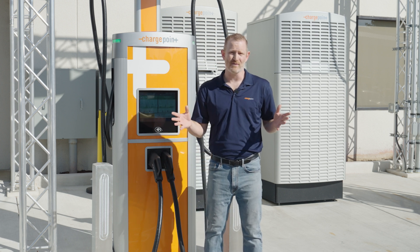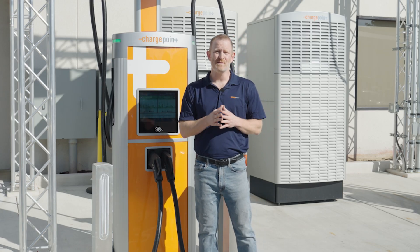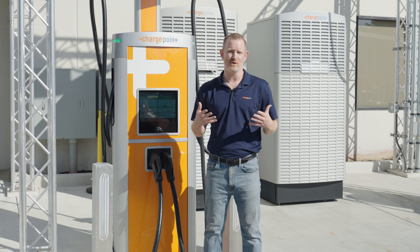This is great for drivers because when they pull up to a station with an Omni port, they don't have to worry about what type of connector it serves. They can simply come up and it will automatically deploy the connector that matches their vehicle, as long as they've added that vehicle in the ChargePoint app.